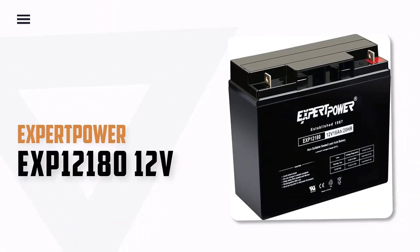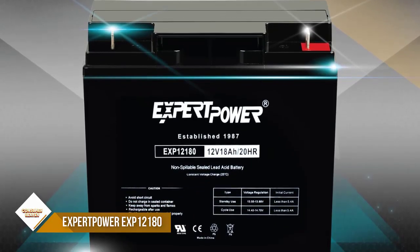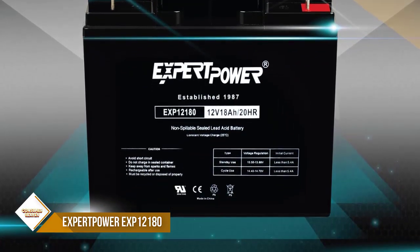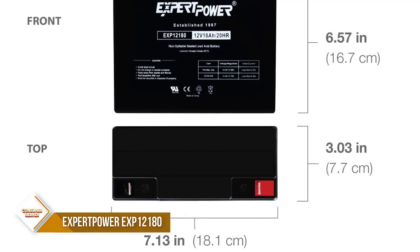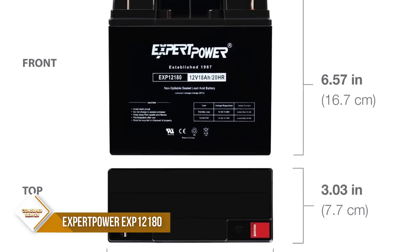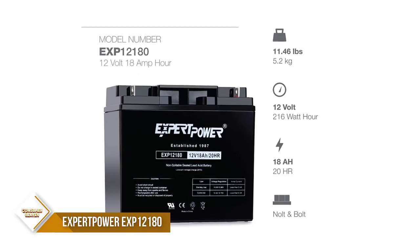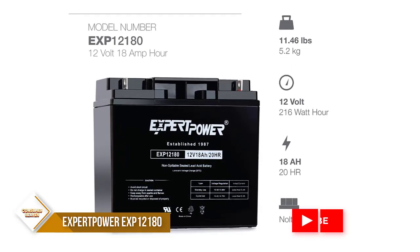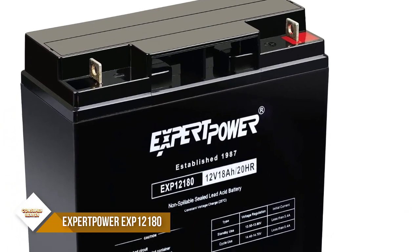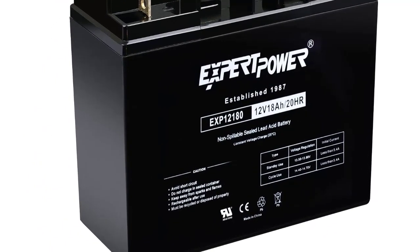Number 1: Expert Power EXP-1218012V. The 12-volt 18-amp 20-hour sealed lead acid battery is a reliable and durable battery perfect for a wide range of applications. It features rugged construction able to resist shock, vibration, chemicals, and heat, making it suitable for a variety of environments. The battery also features AGM technology, which allows it to have a wide temperature range. It is also easy to install and very user friendly.